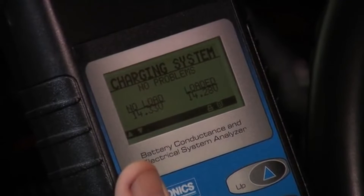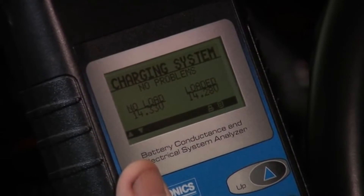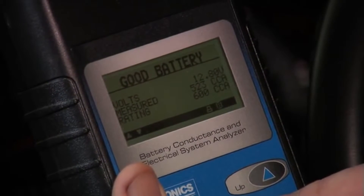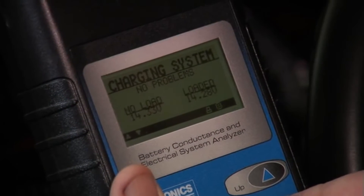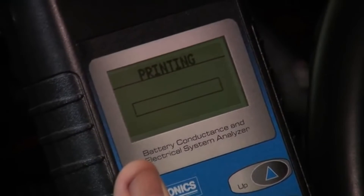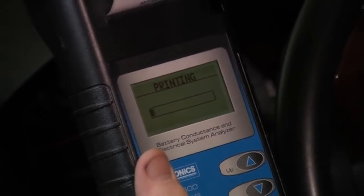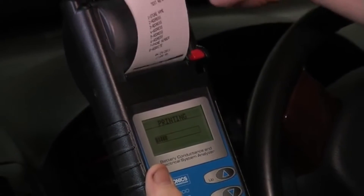Charging system reports no problem. No load voltage was 14.33, loaded voltage was 14.28. There's the good battery result. There's the cranking test — the result is normal. Charging system is normal. This vehicle is ready to go back on the road, but let's print out a copy of this test result so we can share it with our customer, complete our billing process, and go on to the next job.